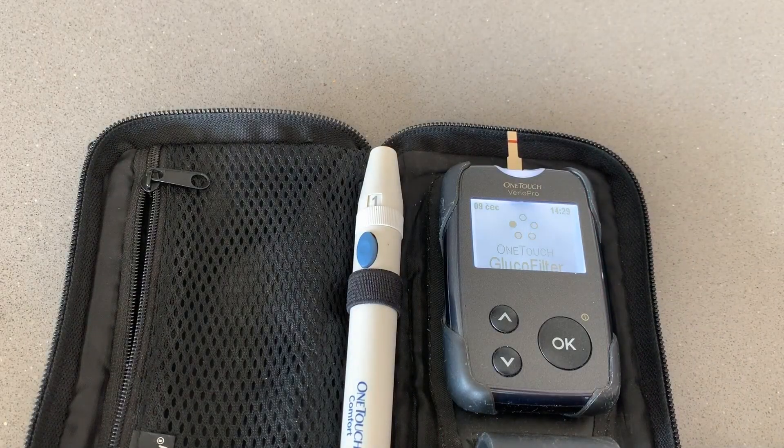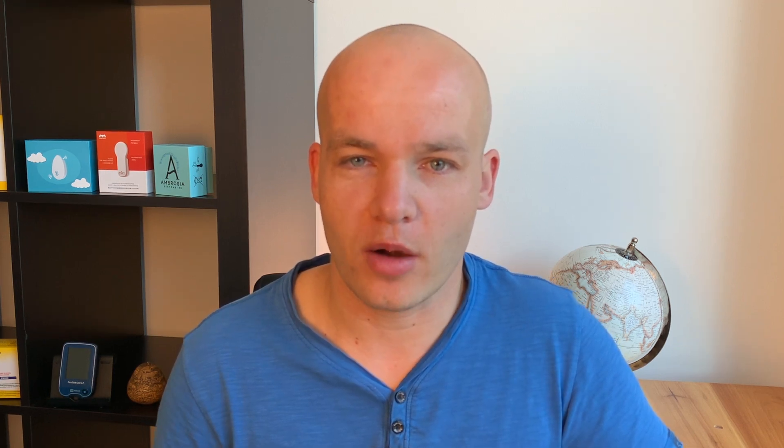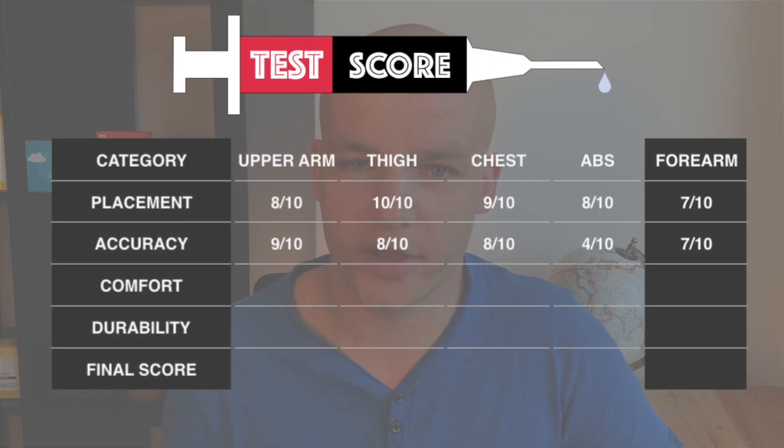Now let's talk about accuracy. Unfortunately there has been no study done on forearm placement, but I'll share my personal results and how the readings compared to my glucometer. My readings from the forearm were very accurate — I didn't have any notable differences between the forearm readings and my glucometer readings. The only thing that bothered me a little was one or two compression lows at night when I slept on the sensor. I would give the forearm 7 out of 10 for accuracy.